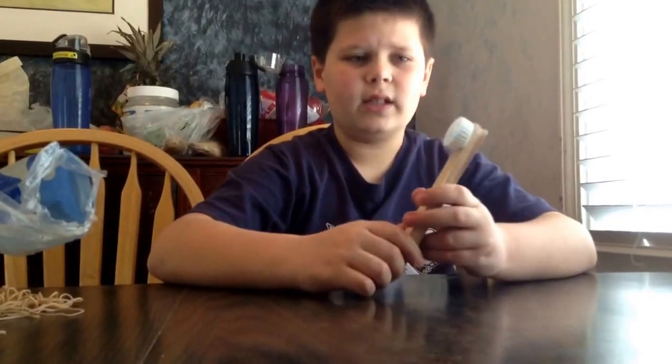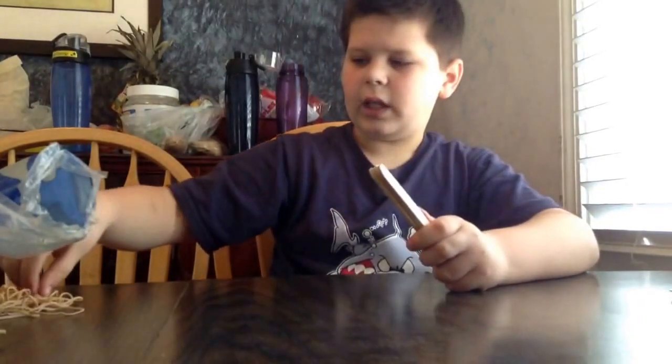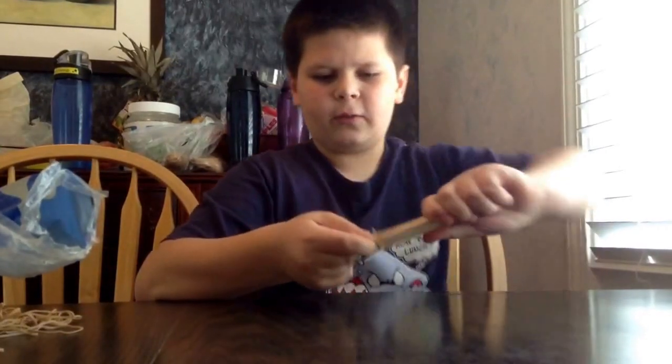So it's really easy. First off, take 7 of your 9 tongue depressors and wrap them up. I use 3 or 4 rubber bands — this is 4 right here.